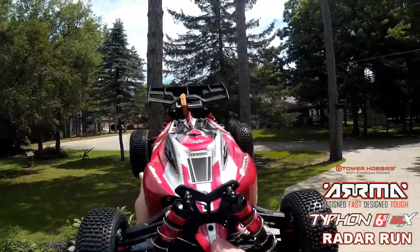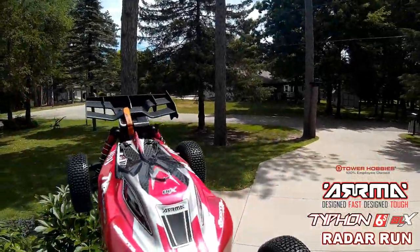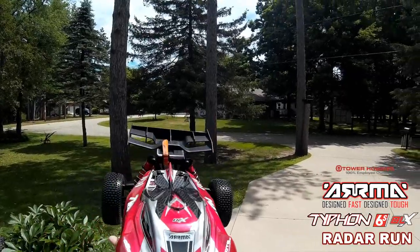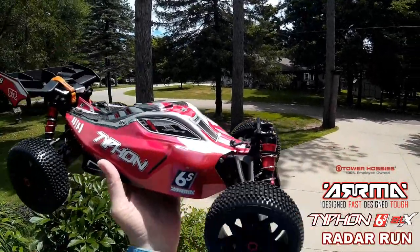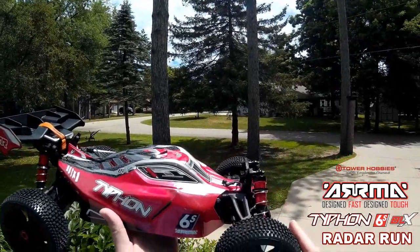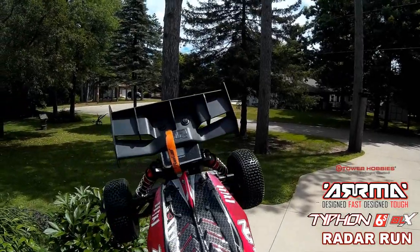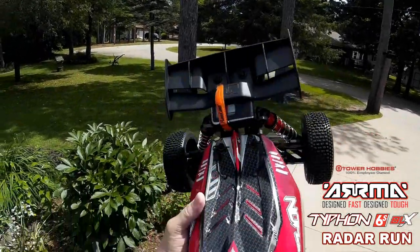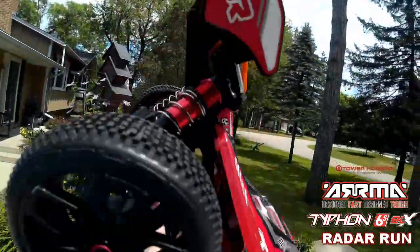Beautiful, beautiful machine. Now I've got the standard gearing on it. I've got two 3S 3500 60C batteries in here. So we're going to do a couple quick short runs with it. See what kind of time we get on it — I've got my SkyRC on there. Now let's see what she's got. Let's power her up.